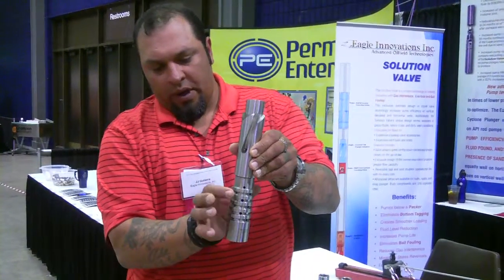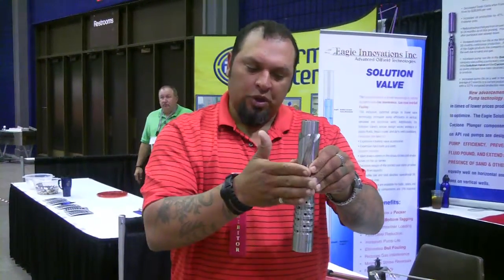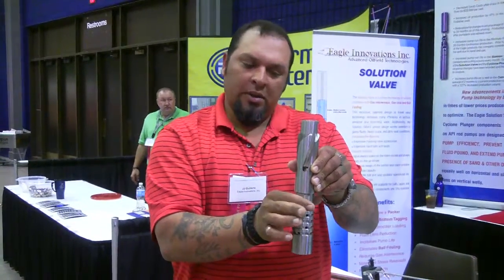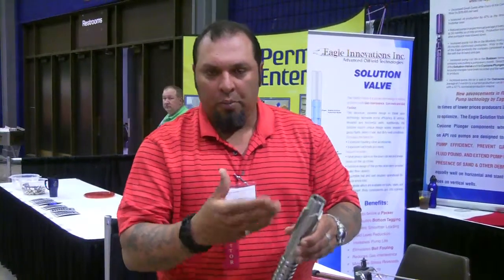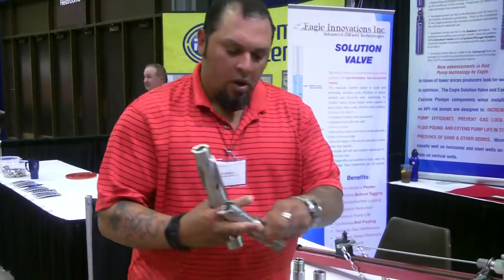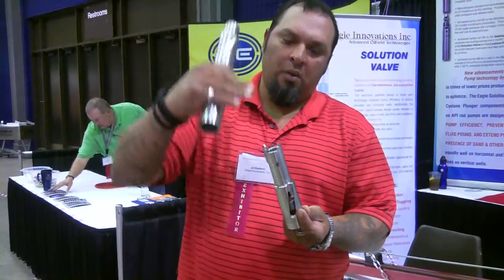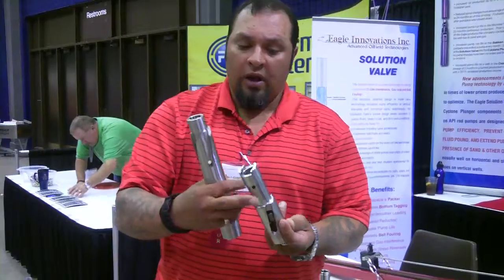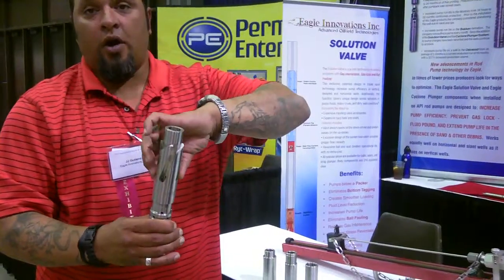These parts right here are the ribs for minus 60, 50, 40, 30, and 20. On the upstroke, we take the fluid and spin it, accumulating all of your solids, and the further you go down, you're actually pushing the fluid back in and out your ejection ports faster than the tool's moving. When you're on pump-off controls or on the clock, we use a sand check on the valve rod guide to keep all your solids above the pump. Whatever's on the inside of your pump gets diverted back down into your ID.